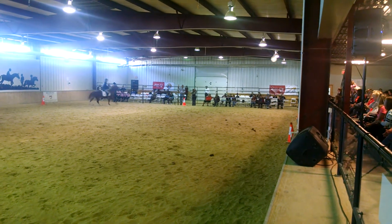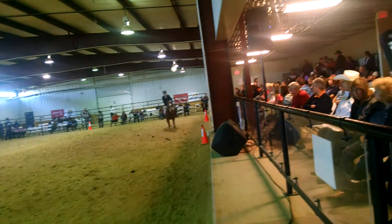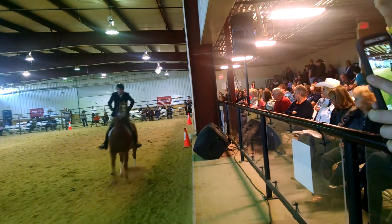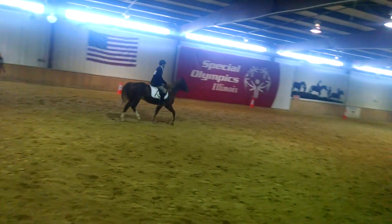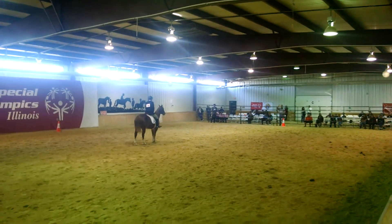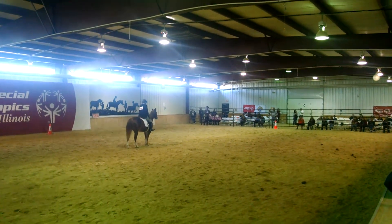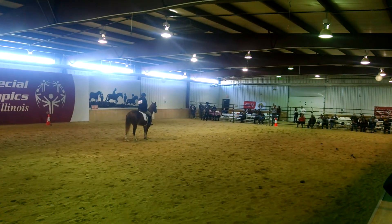Between B and F, working trot. A, down center line. Halt, salute. Oh, wow! Woooo!